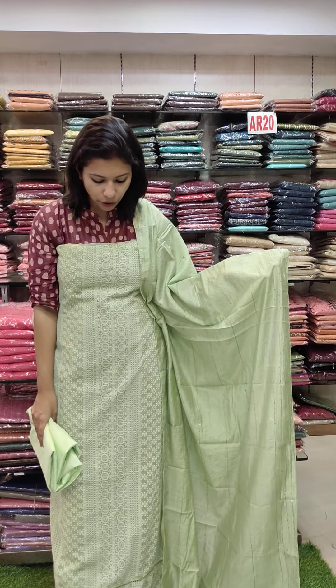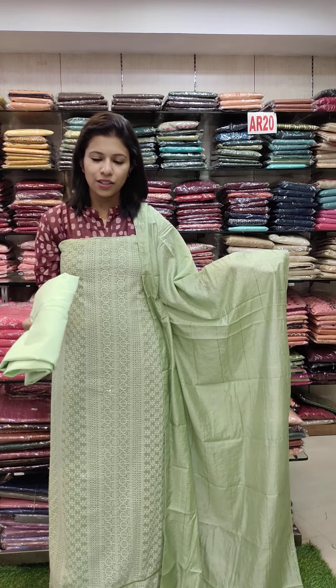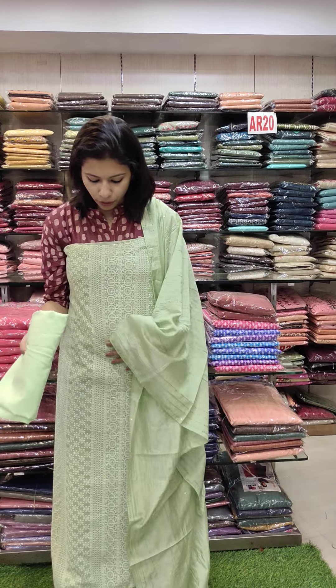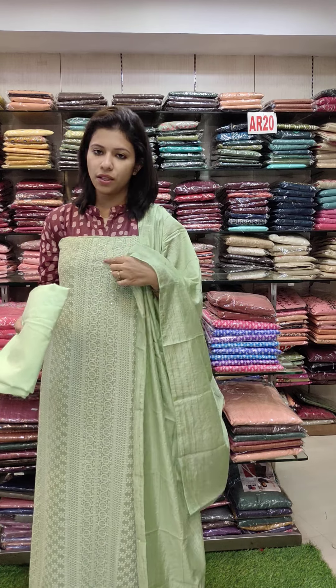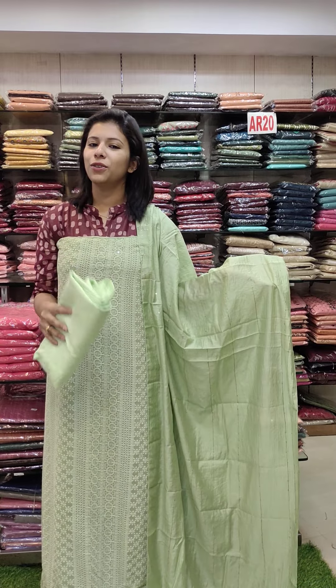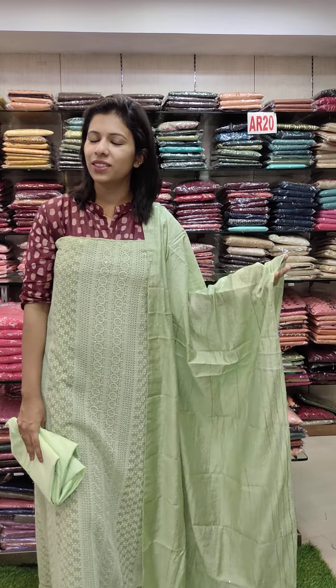The last one is the green tone. The front panel is full of thread work, Leknovich Chikangari work. This is the water sequence. This is the cut wall, and the bottom line is the sand, rate 1080 with free shipping.